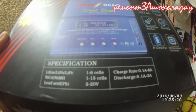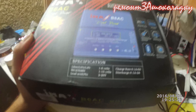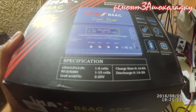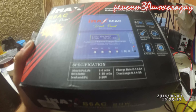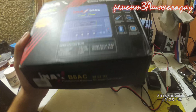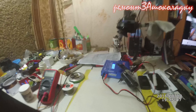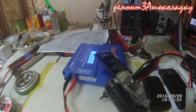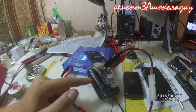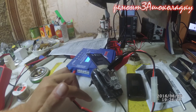Литий-ионный, телефонов, потом батареи от всяких шуруповертов и еще каких-то устройств. Обычный аккумулятор можно заряжать, машины и свинец — и так далее. Выбирается нужный режим. Вот он заряжает. Но я в основном купил его для того, чтобы заряжать убитые аккумуляторы.